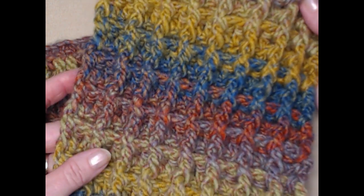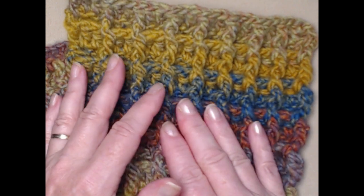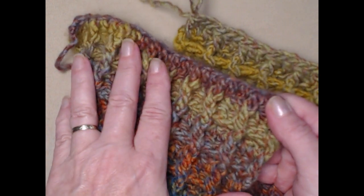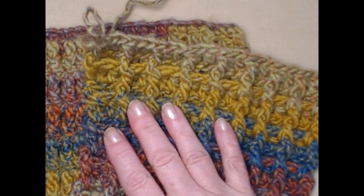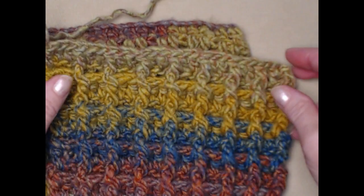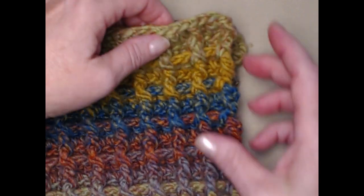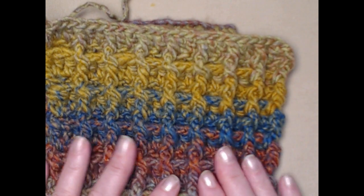I've completed my 120 rows of waffle stitch for my cowl and I really love this yarn — look at those gorgeous colors! Now if you want to make this into just a scarf, when you get to your last row go ahead and stitch a row of double crochet like we did at the beginning, just so you'll have an ending row. Notice the sides of my cowl — how they have a little bit of a ripple edge. It just has a nice edge and we don't have to go back and put any kind of trim on this cowl.